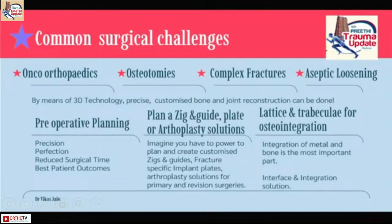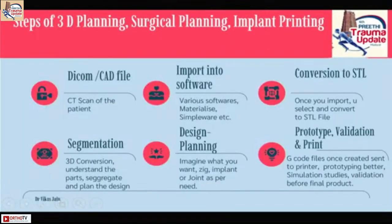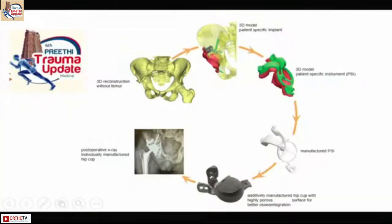Complex fractures and aseptic loosening — preoperative planning, as I mentioned. This is about osteointegration: these are the ways in which metal can be osteointegrated to bone. Whenever you do a CT scan, it's the DICOM or CAD file that comes to you. You import that into a software. We have a language known as STL. Then we do something known as segmentation, and from segmentation we can do design, planning, prototyping, and finally print an implant.